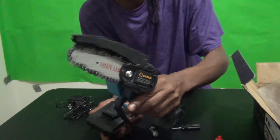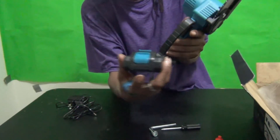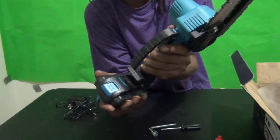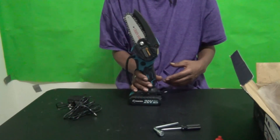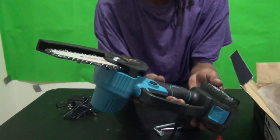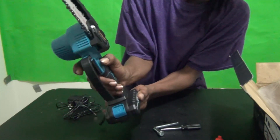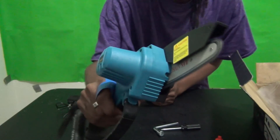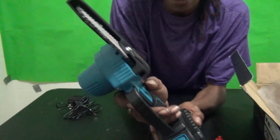The charger is also the base of the chainsaw — it slides forward, blue tab in the front, and slides right on, then stands up by itself. The safety button is here — you have to press it before you squeeze the trigger. The battery came pre-charged, which is awesome! Next I'll take you outside and show you how I use it.